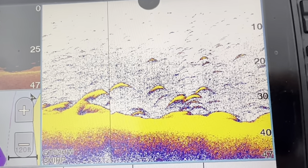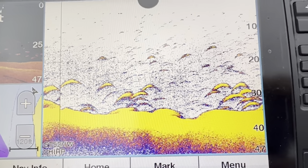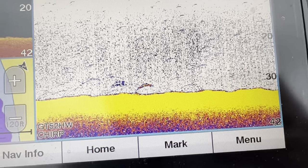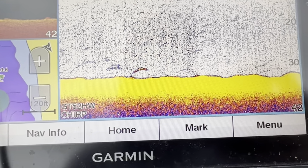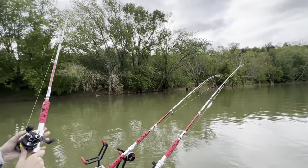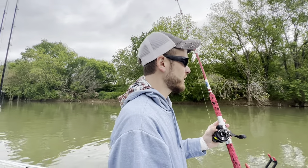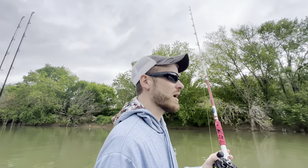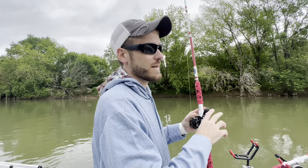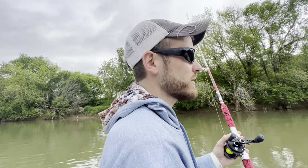This whole bank right here is just loaded with fish. Those look more like scaled fish to me, but I still like seeing that kind of activity — there's a reason why those fish are here. Now I'm starting to mark some fish out in the middle of the river that look more like catfish. Those don't look like big fish, but I think those are the right kind, so we're probably going to set up here. This spot is a lot like the last one — a river bend with a drop-off, and just solid wood cover on the bottom all the way down this bank. We used to catch flatheads right here a lot of the time, but I don't know how many are left after that fish kill.